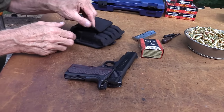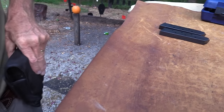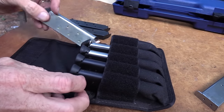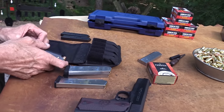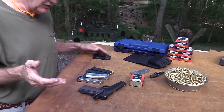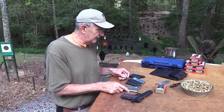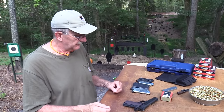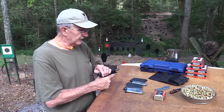Let me get some more ammo. Now when I carry a 1911, this is what I wear on my belt — it holds five magazines. I have some Primo magazines, Ed Brown mags, and Brownells mags. I forgot where I stuck my big stash, but I've got enough magazines here. These tend to work.